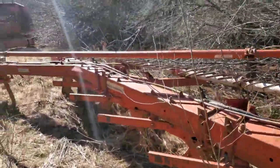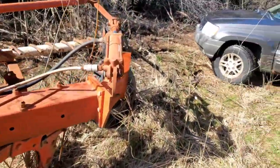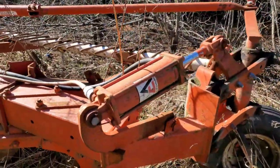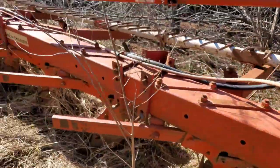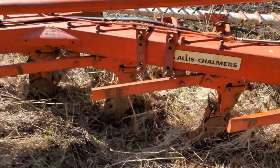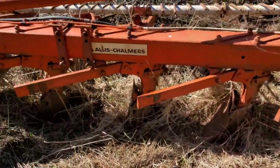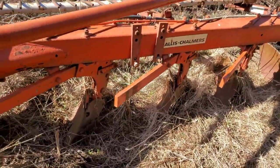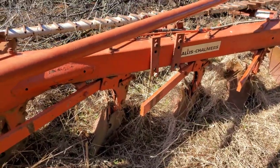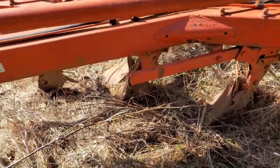Here is another 616 — same as my six-bottom — except this one was bought as a parts plow. We took the coulters off of it; my six-bottom had the rubber coulters that were worn out, and these had the metal coulters, so that's what's on my six-bottom now. This plow has the 3-8-7 bottoms, which my six-bottom and Grandpa's five-bottom plow also have — they're the most common bottoms and the only plows on the farm that have them.